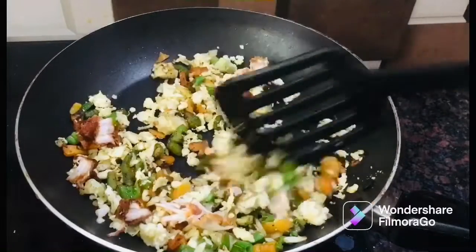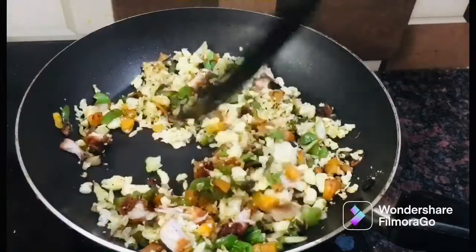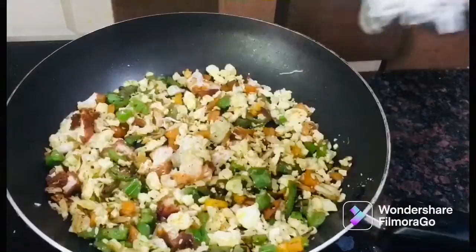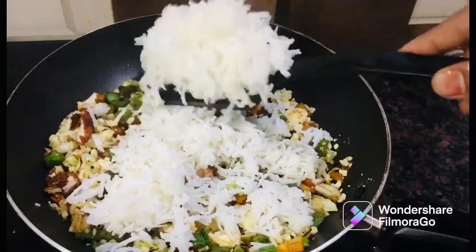You can easily cook. Let's add a little bit of rice — a little bit of basmati rice. We have our fried rice ready.